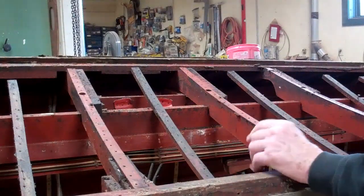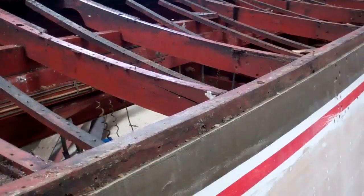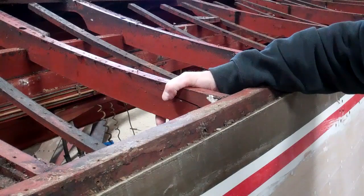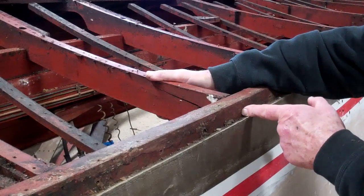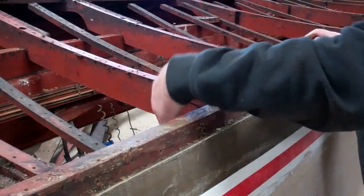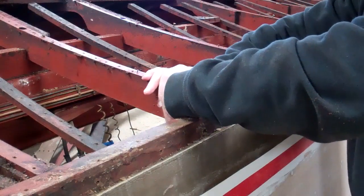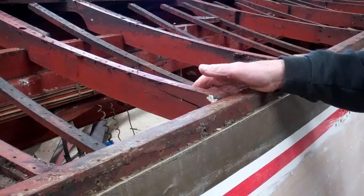The good news is that save for one frame on this side — this one right here that has a split in it — all of the frames are intact and in wonderful shape. We will fix this by reattaching it to the chine frame, running a carriage bolt through the frame, squeezing it tight after filling the opening with tight-bond glue, and probably putting a sister beside it.